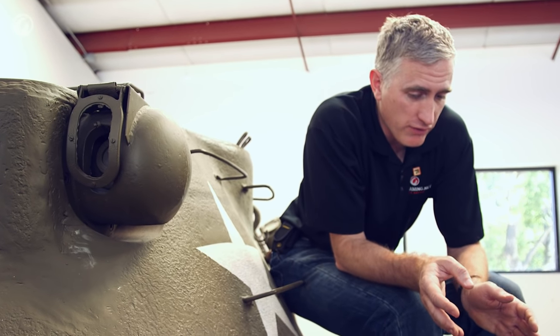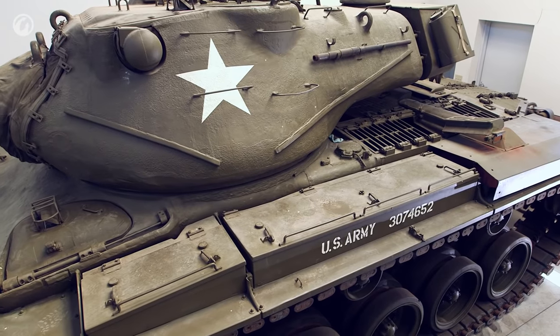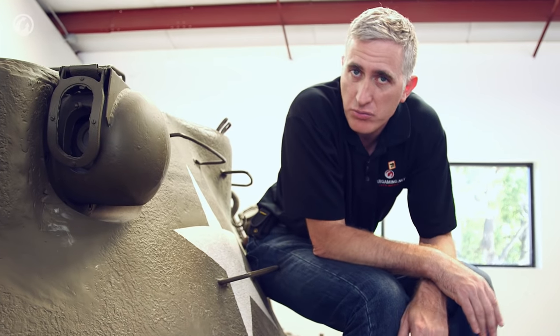Storage is not an issue on this vehicle. There are lots of boxes on the sponsons, used mainly for pioneer kits, tools, and repair equipment — for example, when you actually have to break track.